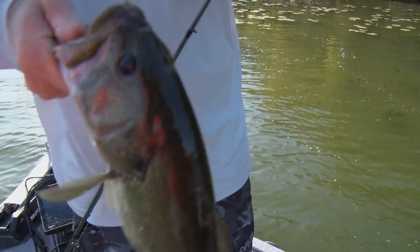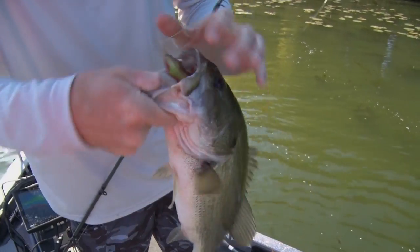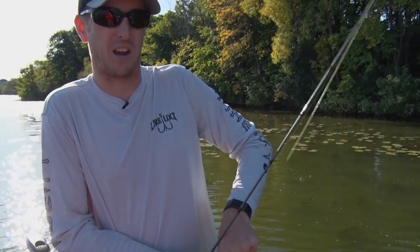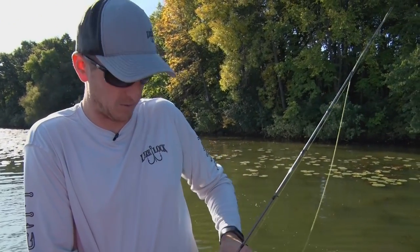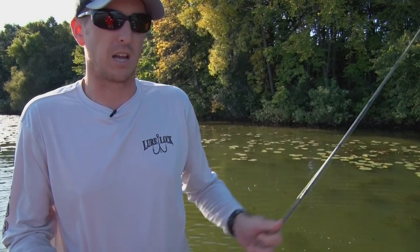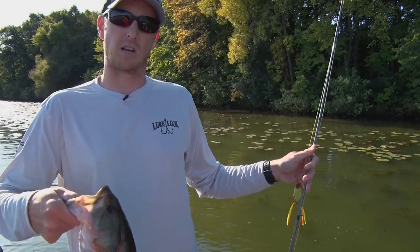Another nice frog fish just eating it — Bobby's Perfect. If you saw that when I was fighting that fish, it got hung up in those pad stems a couple times. When you're using that 65-pound Smackdown Braid, you're just able to keep some nice pressure on the frog, keep that fish hooked, and get him out of the cover.